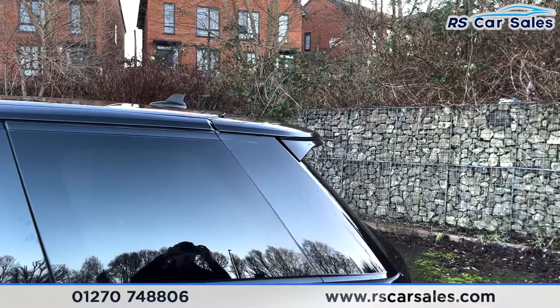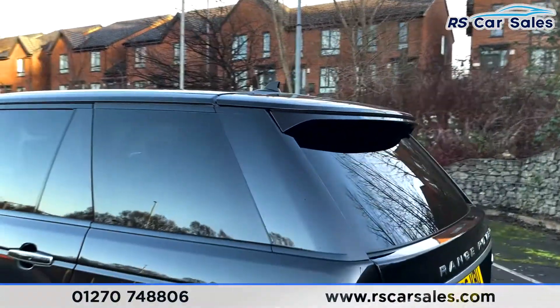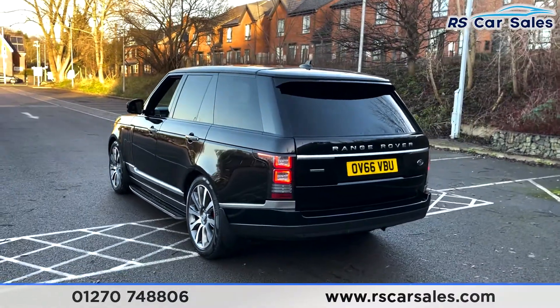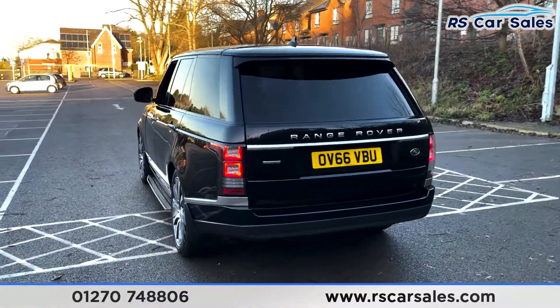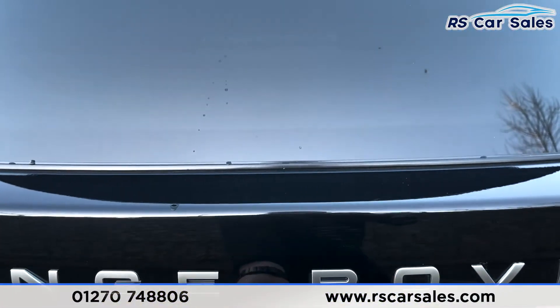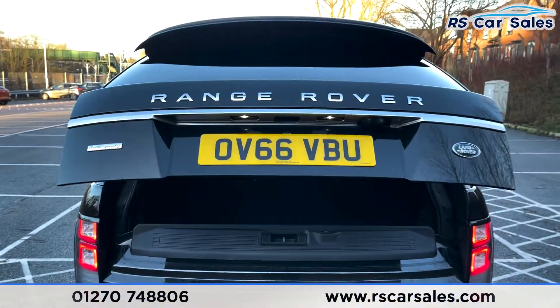As you come to the rear, you've got your spoiler which really sets the back end off nicely. You've also got 360-degree cameras, which of course includes a reversing camera as well as front and rear parking sensors. We then have the power-assisted tailgate — if we press the button like so, that will raise for you as easily as that.